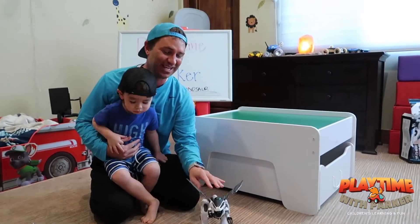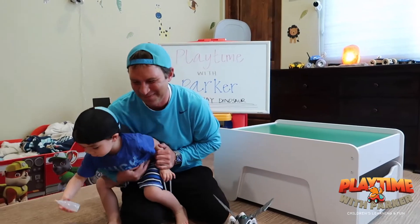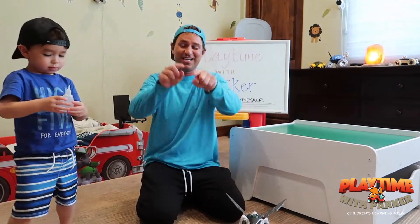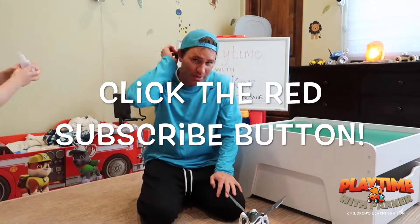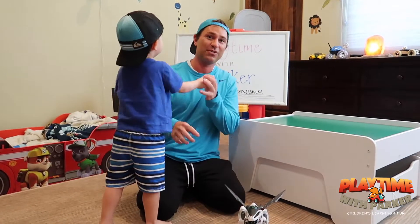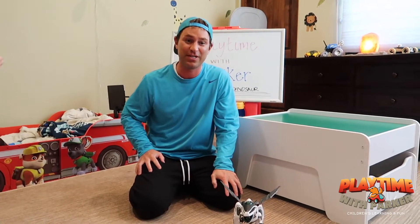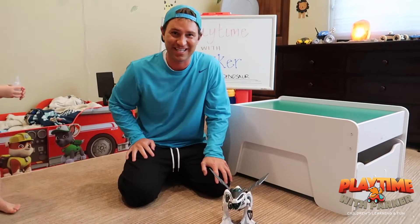Wow! If you like today's video, go ahead and click the thumbs up button — it's right down there in that red rectangular subscribe box. That way Parker and his pet dinosaur know that you like today's video and we'll do more fun toy videos like this, guys!